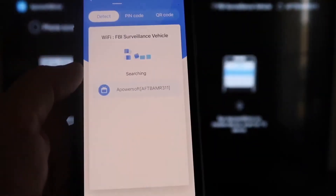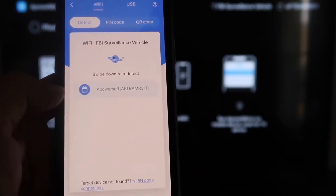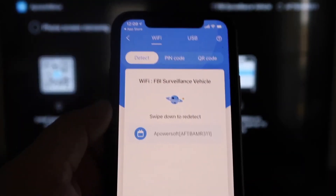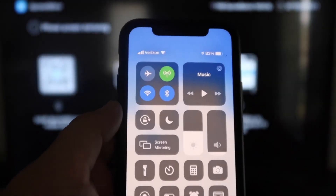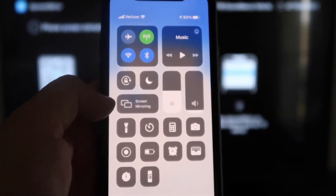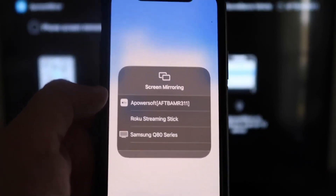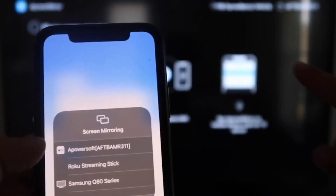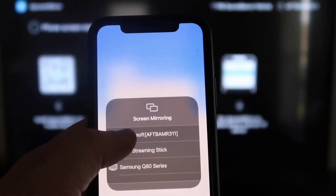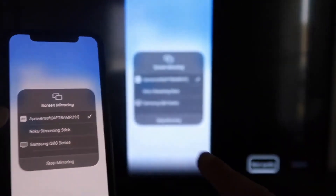Next, tap the middle button that says Mirror. It'll start searching your Wi-Fi network and show an icon that says APower Mirror. Then swipe down from the top right corner of your iPhone to bring up all the options, and tap on Screen Mirroring. At the very top you'll see APower Soft — that's what's communicating with the app on your Fire Stick. Tap on that, and it'll load up. Now we are mirroring directly to the TV.